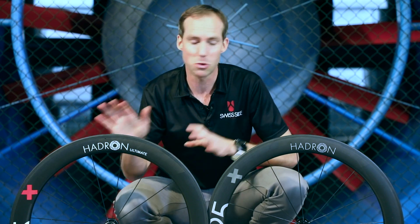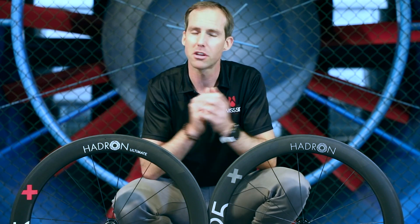So it's up to you to decide which wheel better serves you. Both can be used as everyday wheelsets, so the choice is yours.